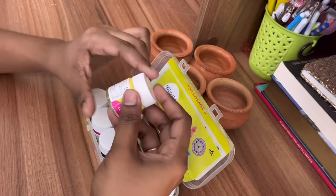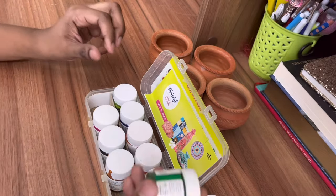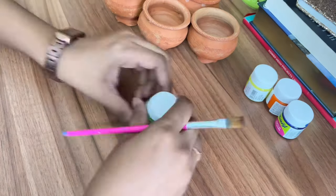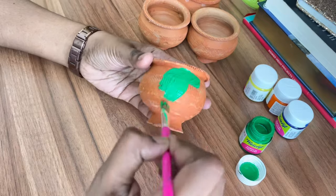Without much ado let's get started. So this is the first DIY — for this I am taking four pots that we get with gulfi. This is going to be a wall hanging. It's very easy guys, we just have to choose the right colors and paint the pots with those colors.